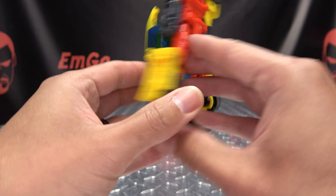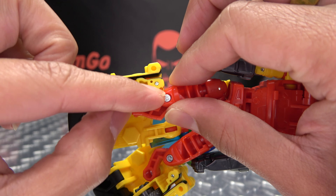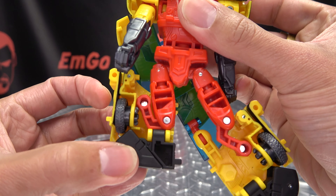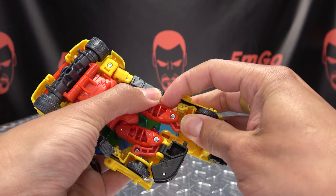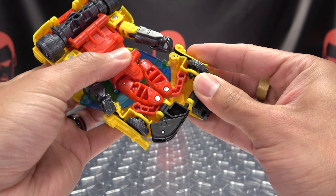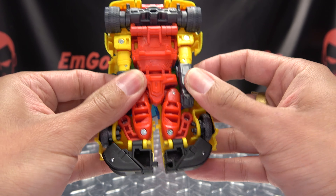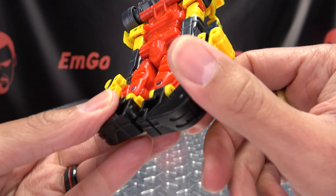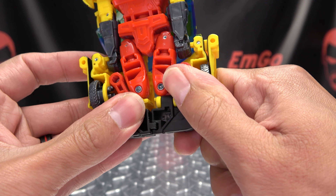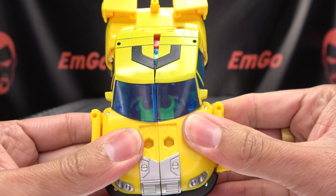Once that's done, if it didn't untab already, just untab this section here and collapse the leg up so it is sitting just like that. Same thing on the other side - just untab and bring this whole section up. Make sure the hands just kind of tuck in there. You're going to connect these two halves - take this tab and just drop it down into that slot like so, and then you can tab everything up in here.